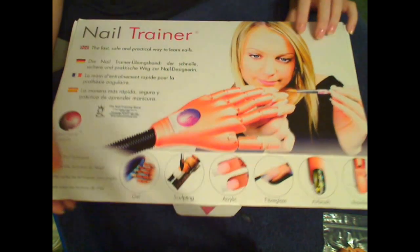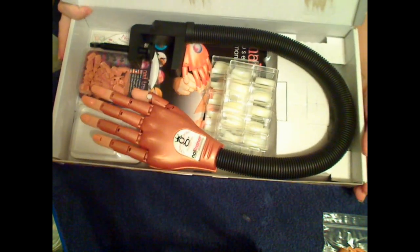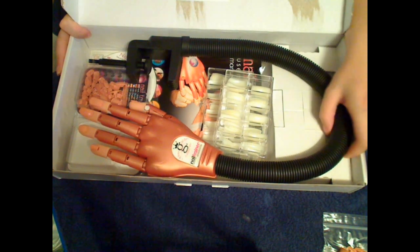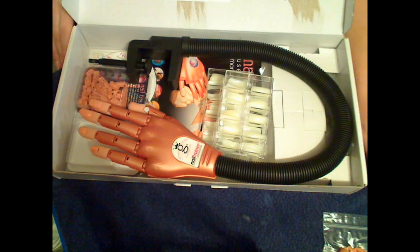It's supposed to be as close as possible to the human hand. When you open up the package, it looks like this inside. This is a kit — you can buy the hand on its own, but I went with a kit because it came with extra stuff.